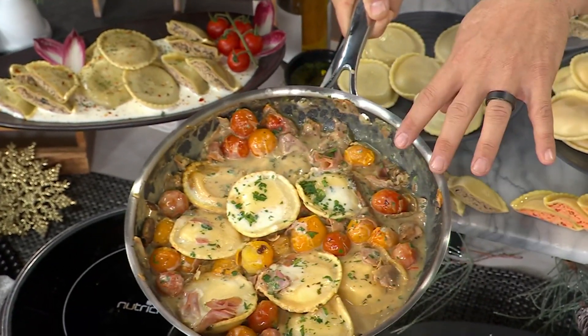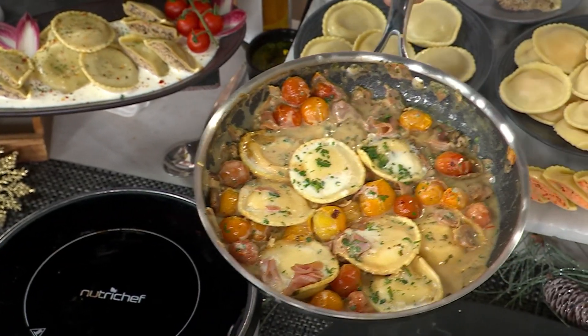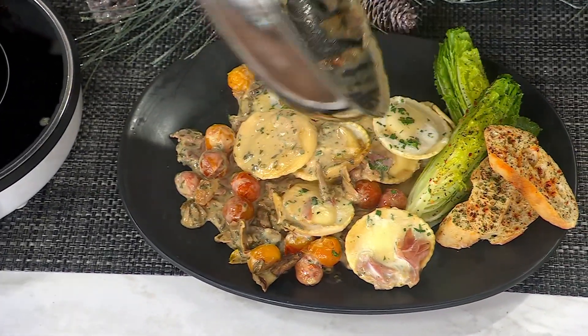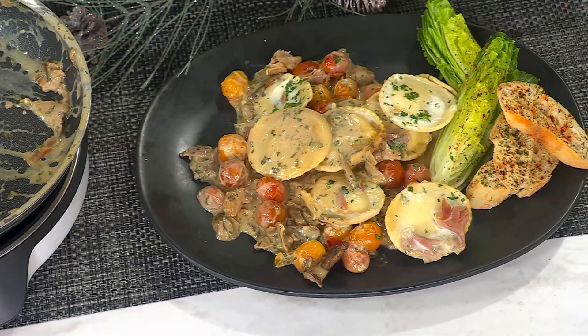So I got my four cheese ravioli, and I put a little prosciutto, white wine, a touch of cream, some cherry tomato. Look how elegant this dinner is going to be without you lifting a finger. Marry me ravioli! This is how I got my wife to say yes — with the ravioli.